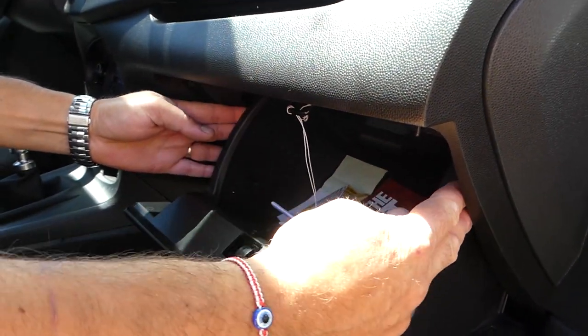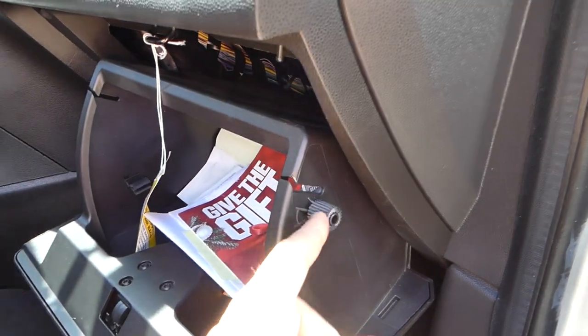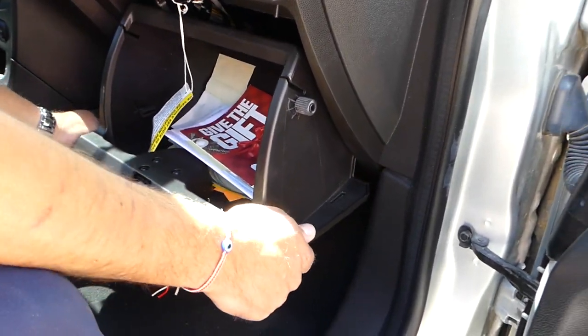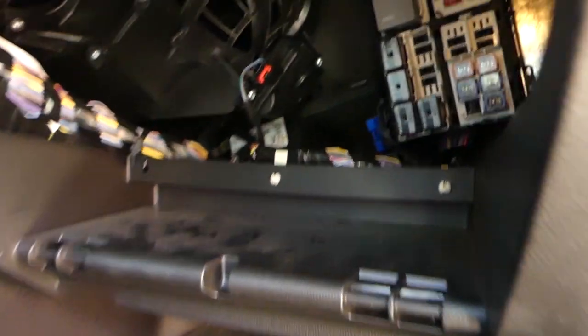On each side of the glove box there's a stop. You need to squeeze the glove box toward the inside and pull it down to release those stops. Once it pops out of the stops, grab the box and pull it straight out.